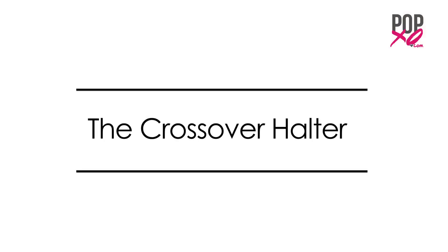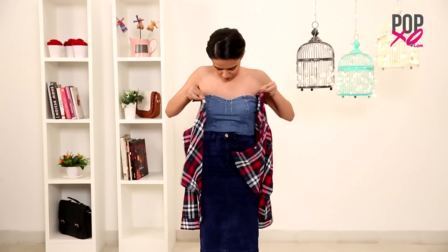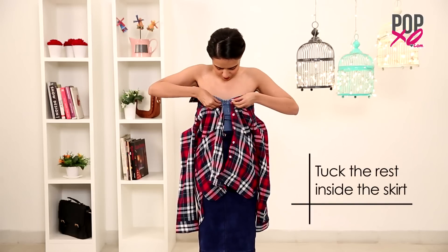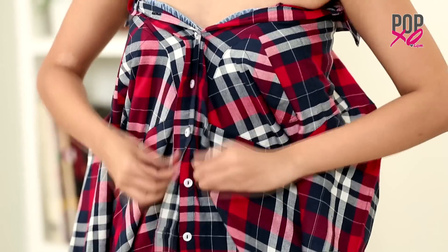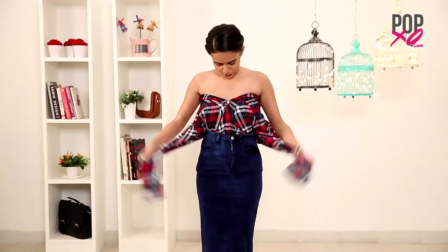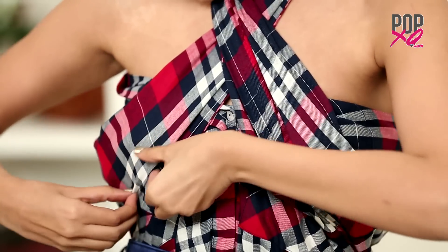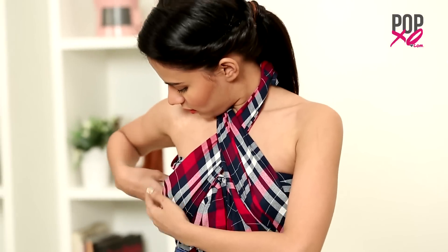The crossover halter. I'll start wearing the shirt the same way I did while tubing it, and then tuck the rest of it inside my skirt. Then begin crossing the sleeves onto the opposite sides, tying it at the back. And that's all — your crossover shirt is ready.